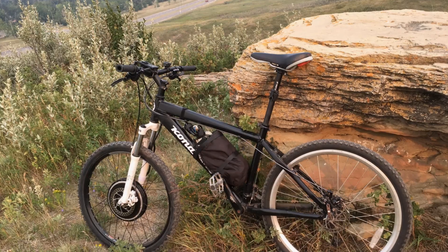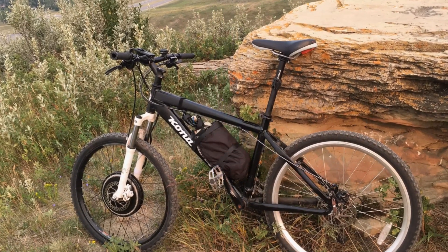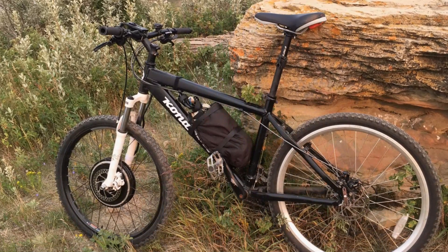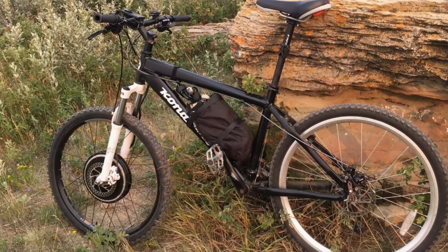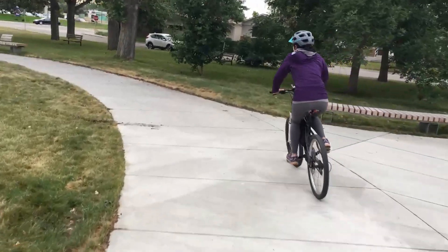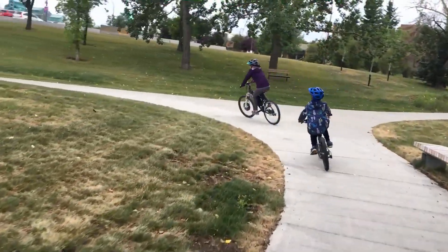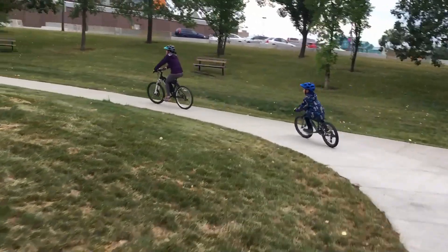I connected it all together and mounted the e-bike hardware onto an old mountain bike. It was actually pretty fun to ride — it didn't exactly zoom uphill, but it was enough to keep me from breaking a sweat. My wife even went on it for a spin. She thought it was underwhelming, and so I marked the project off as completed.